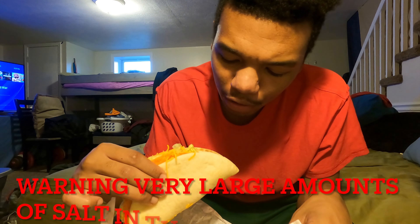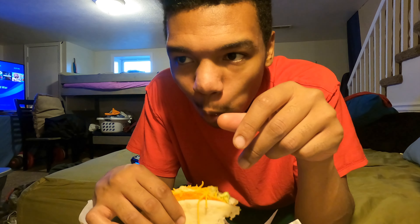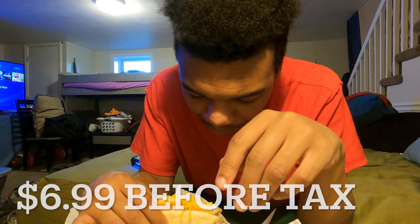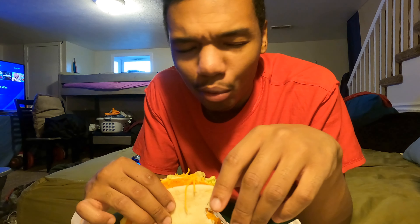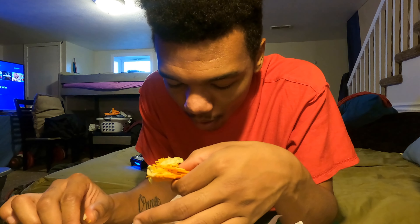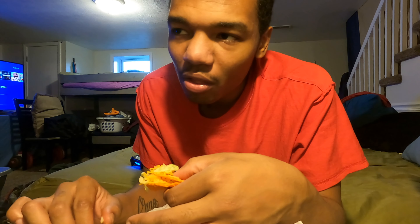Alright, this is the actual gordita. I got the Doritos Locos shell steamed out. It's hot — you got the fried bread over the hard shell.